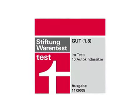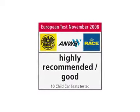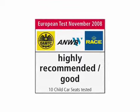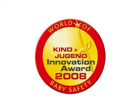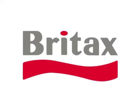It's because we take the responsibility of your child's safety seriously that so many parents choose Brightaxx. For more information, visit www.brightaxe.eu